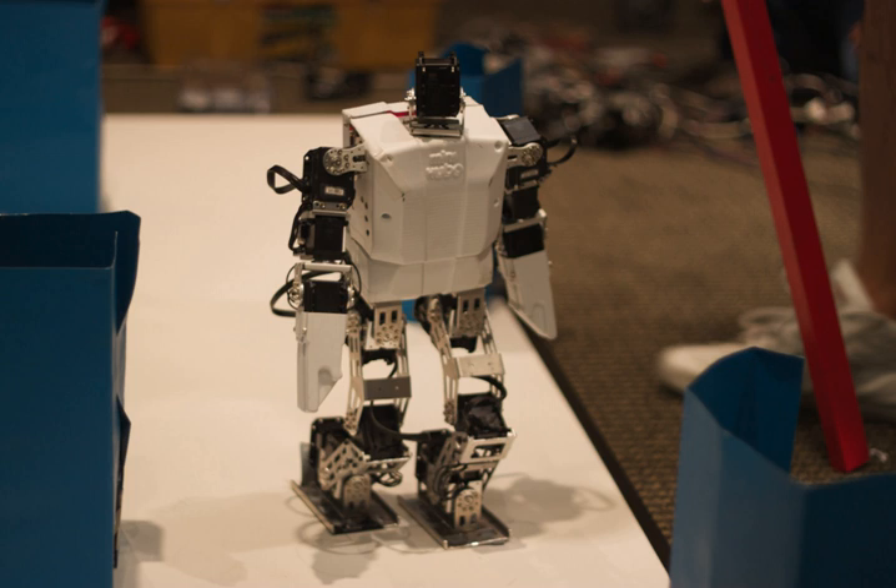ROBOTIS BIOLOID STEM Standard includes parts and designs for 7 types of robots. ROBOTIS BIOLOID STEM Expansion includes parts and designs for 9 types of robots and requires the purchase of STEM Standard.